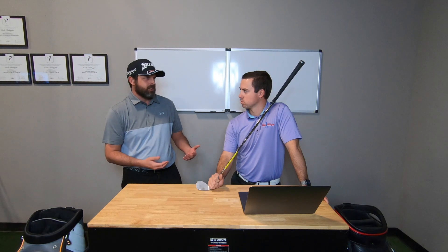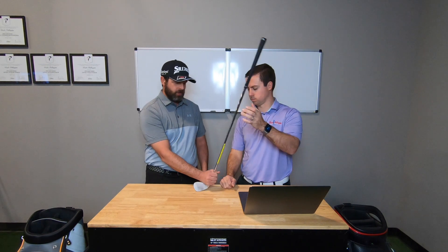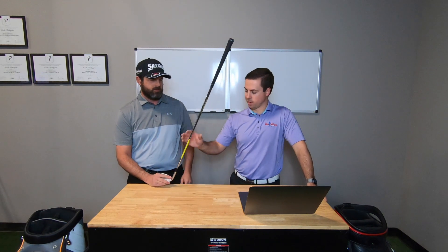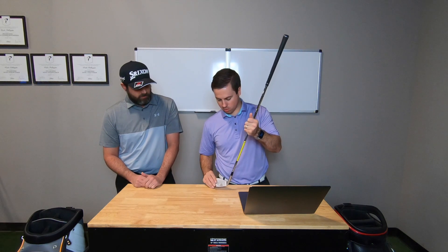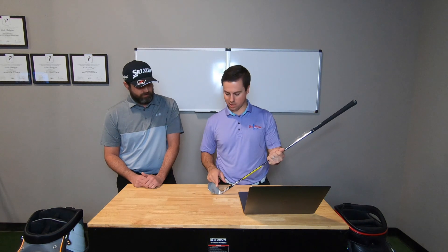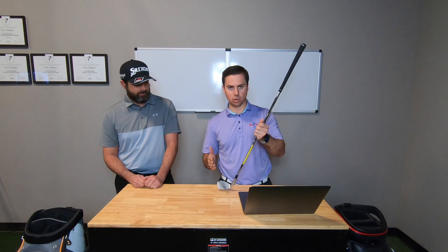If the club is sitting with the toe up, we'd have to bend the hosel to make it sit flat on the ground. If when you're hitting golf balls the toe is digging, it's going to make the club spin, and a lot of your contact will be more towards the toe or the heel. Vice versa — if the heel is digging, it's going to close the club face and you're going to hit more shots off the heel, or if you try to hit it in the toe, you'll hit it thin. So it's important that we get a good lie angle.